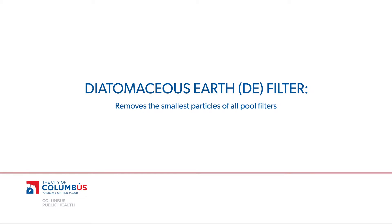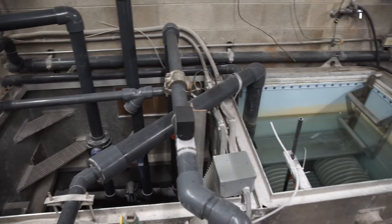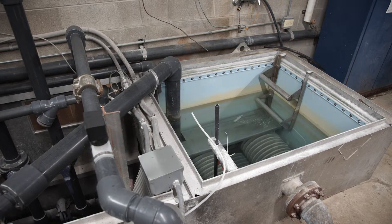Another type of filter is the diatomaceous earth, or DE filter, which removes the smallest particles of all pool filters. They can be in drum or pit form. More often, DE filters are found in pit form. In this configuration, the filter is on the vacuum side of the pump, where water is fed by gravity into the pit and pulled in by the pump.